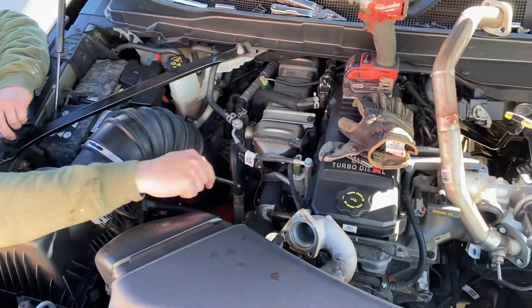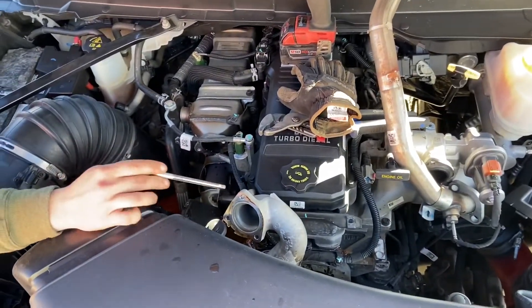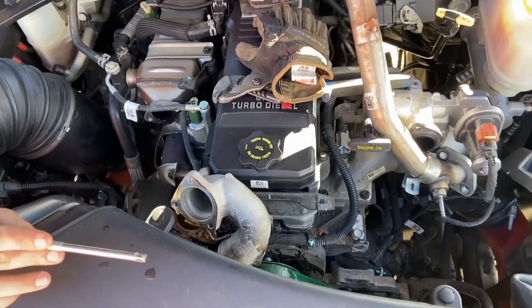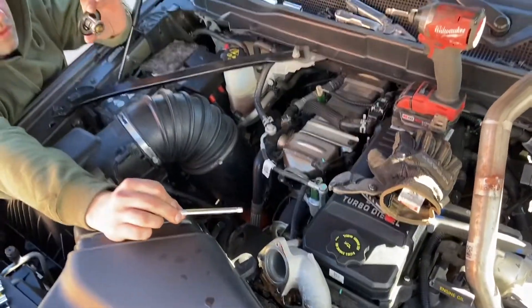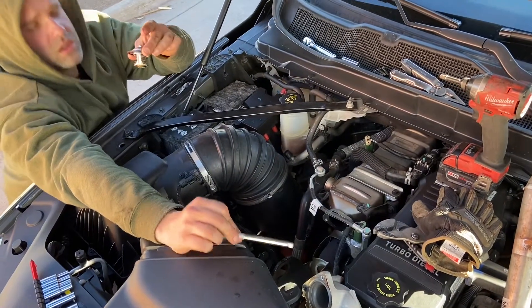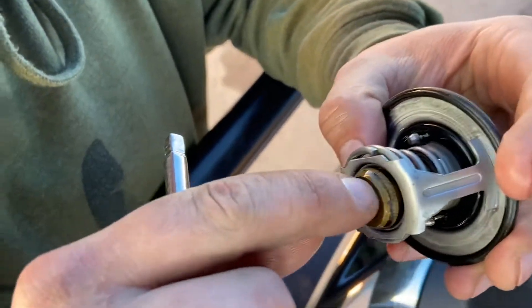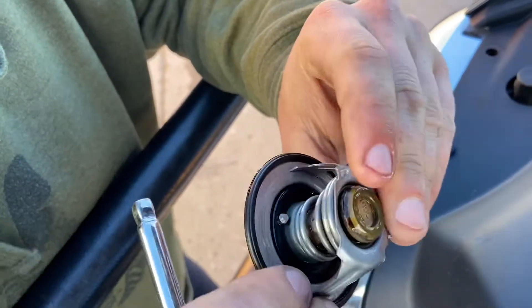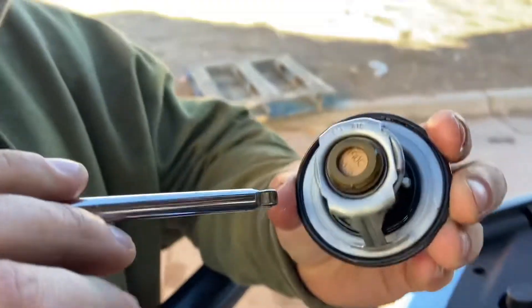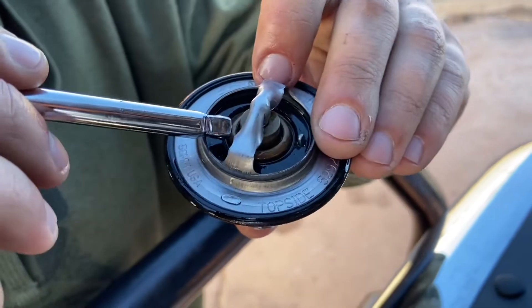What we did was remove the cross pipe from the EGR cooler to the EGR valve to be able to access this housing here, which is connected to the main hose from the radiator to the engine. I pulled out the thermostat — if you guys want to check here, get it closer. There is a gap in between; it's sitting sideways. What this check valve does is basically open and let the coolant flow.